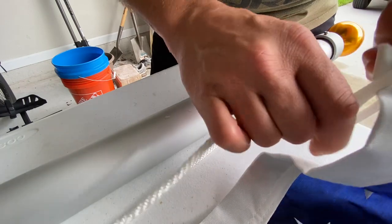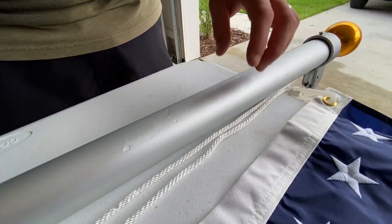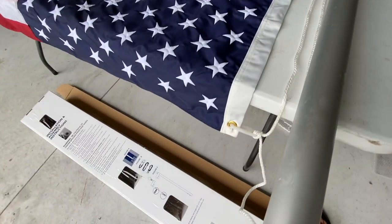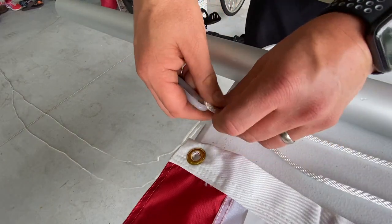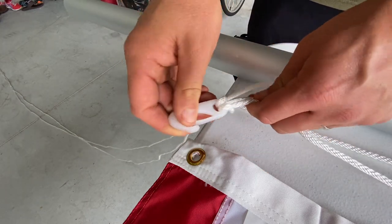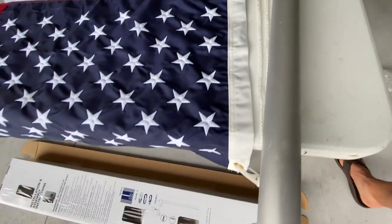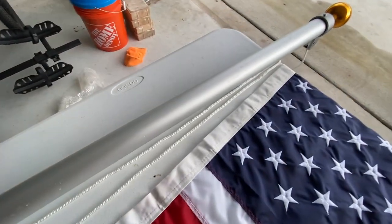That'll be the first hook. As you can see, it clamps on nicely. Now we have to find the distance between this hook and this grommet. What I've done is just let that hang naturally, so I'll try to put the other hook kind of in this area. Again, through the hole, over the hook, and tighten. So now we've got both hooks attached to the flag. We're going to take that flag off before we install this, but just wanted to show you that's how you attach the hooks at the proper distance.